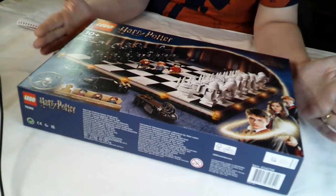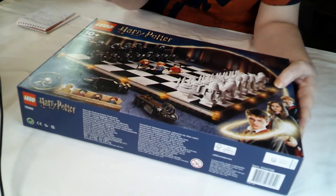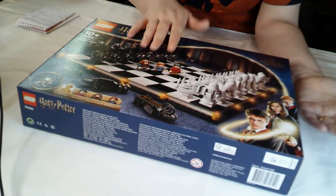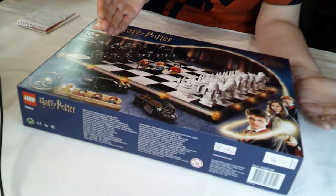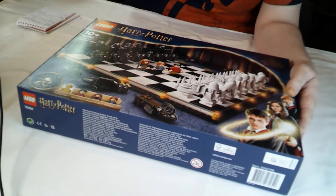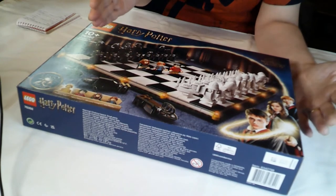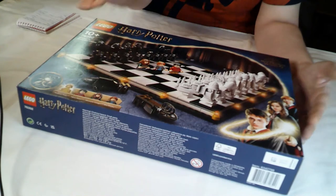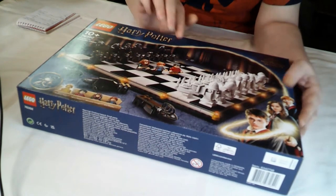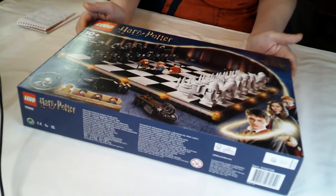My initial impressions from looking at the front of the box: there's lots of repetitive building here because the pieces are the same both black and white. So that's 16 pawns, 4 rooks, 4 bishops, 4 knights, 2 queens, 2 kings. What I don't get with it is the minifigures - I understand the Chamber of Secrets reference. I do like the look of the minifigures with the civilian outfits on, and of course we get a gold figure because it's the 20th anniversary of Lego Harry Potter.